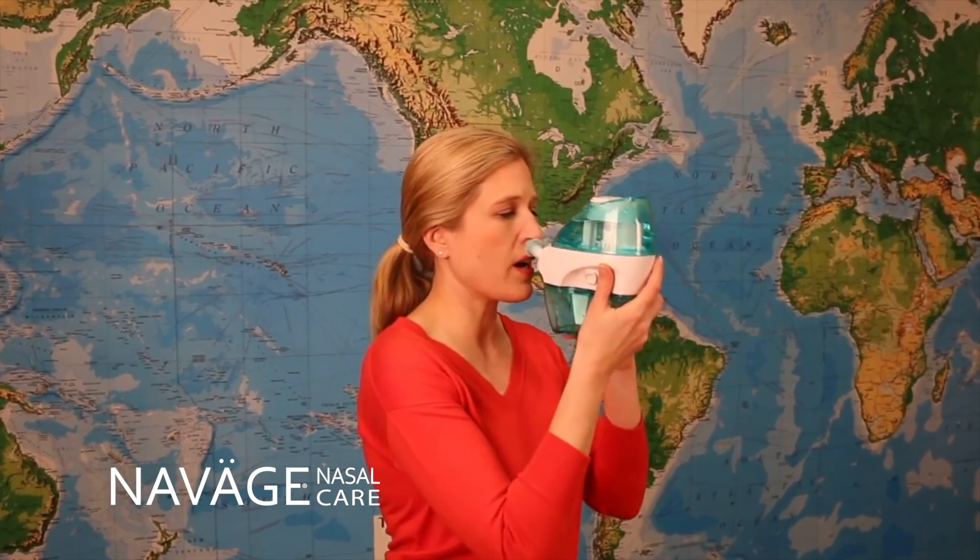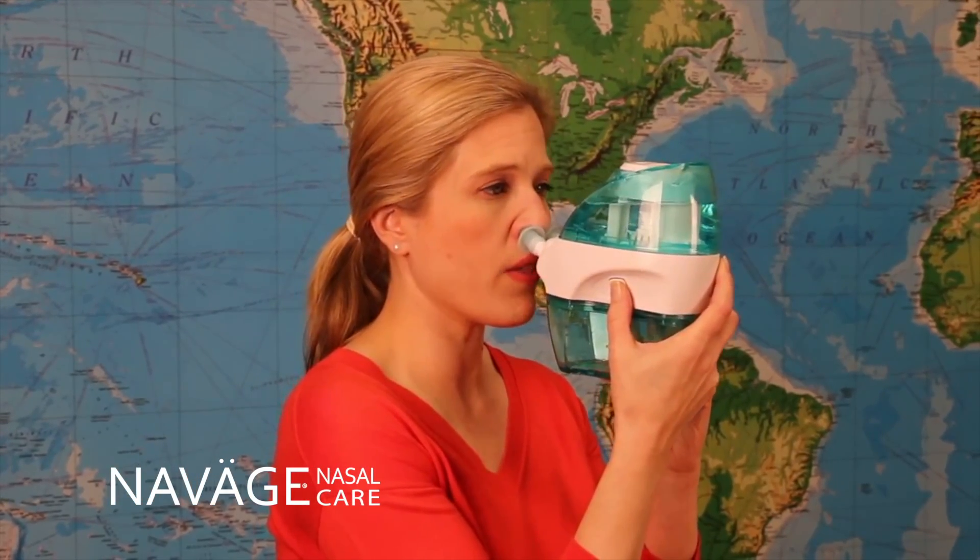Next, I put the nose pillows in my nose, placing them so that there's no gap but it's still comfortable. Now I'm ready and I'm going to press the button all the way in.